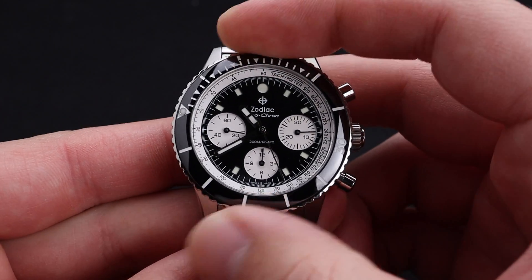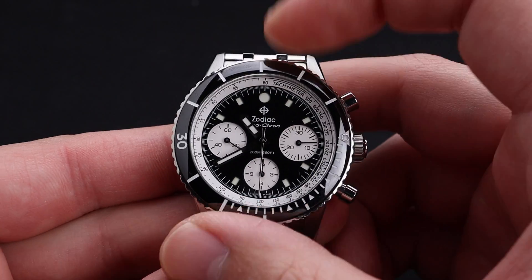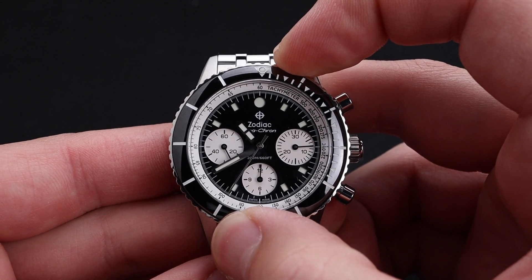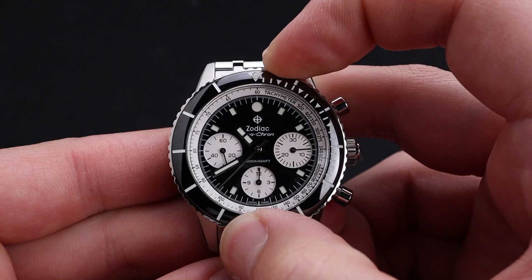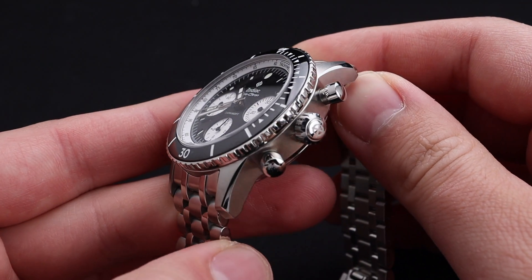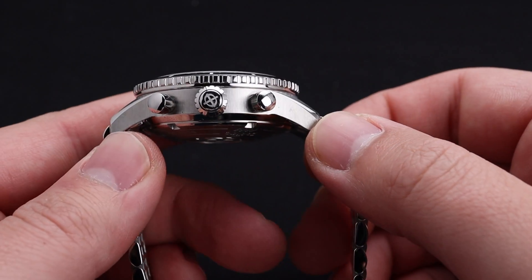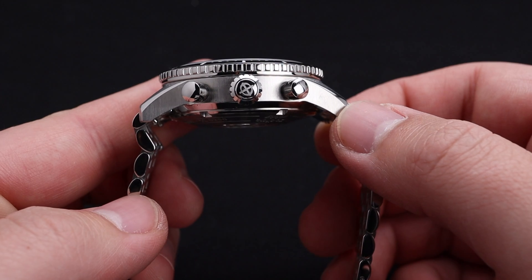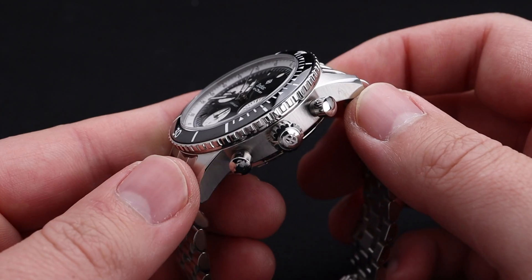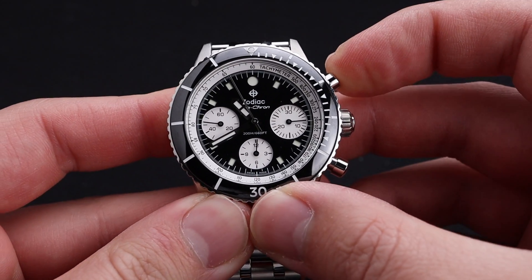The bezel is very good quality, and I find this click to be very satisfying. The alignment on it is great also. I really appreciate this level of attention to detail, and you always get it from Zodiac. The metal finishing here is magnificent. The differentiation between polished and satin surfaces makes this watch have tons of visual interest, including on that beautifully signed Zodiac crown. This watch does have a slightly domed sapphire crystal, so it will be resistant to scratches.